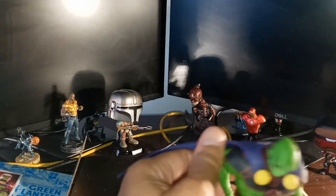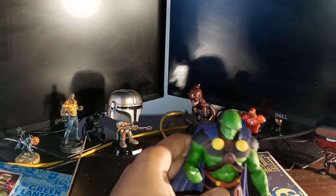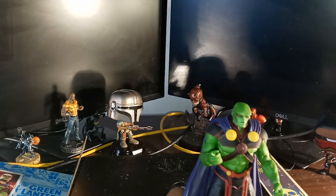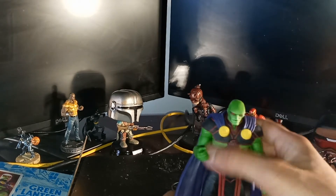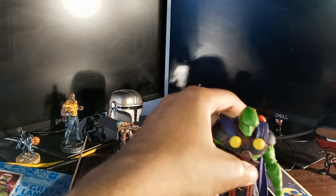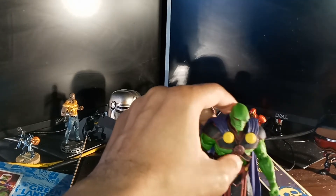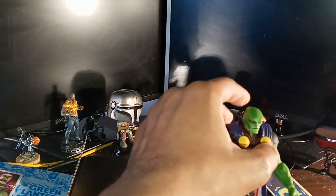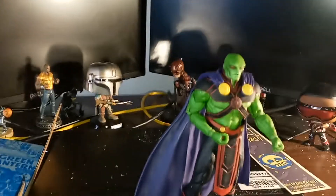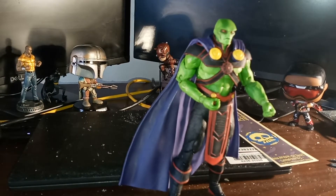And there he is — Mr. Martian Manhunter. I don't have a biography on him. I don't know a lot about DC heroes like I do about Marvel heroes. I do know he's a part of the Justice League, and he has the ability to metamorph, super strength, and some other abilities. We can get him to stand. There we go. Let's lower the camera a little bit. I'm loving those colors.